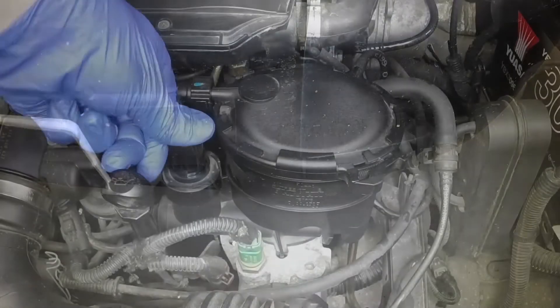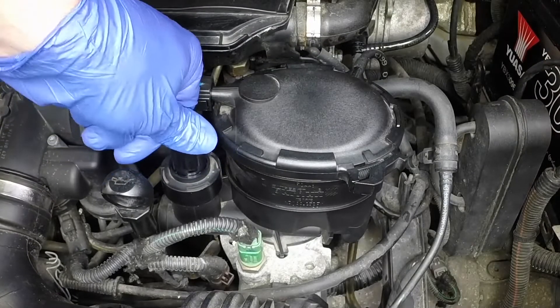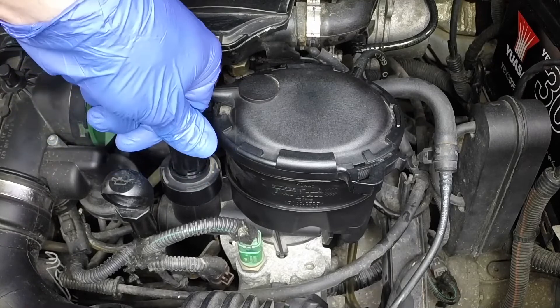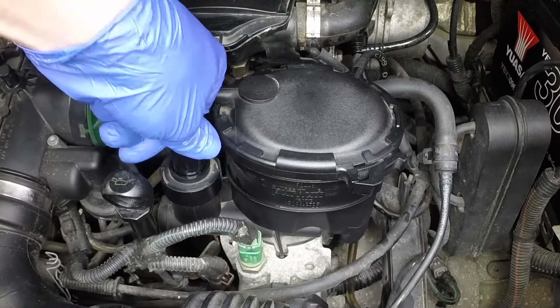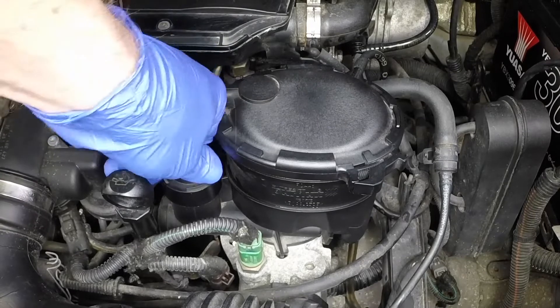All models are fitted with a hand-operated priming pump which is built into the fuel filter housing. Pump the priming pump until resistance is felt, then pump a few more times. This will prime the fuel system components and remove all air from the system.